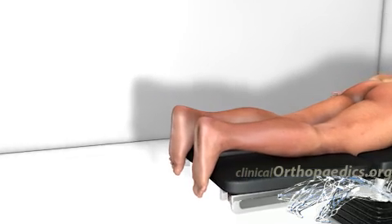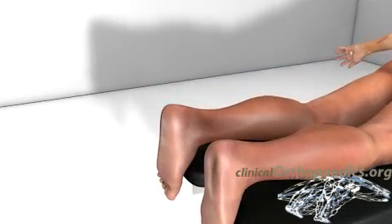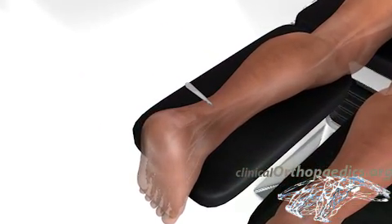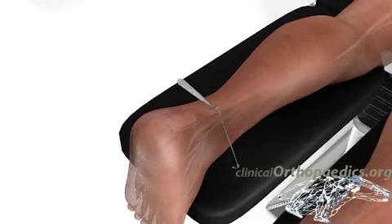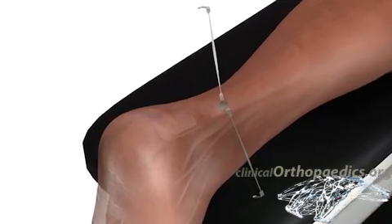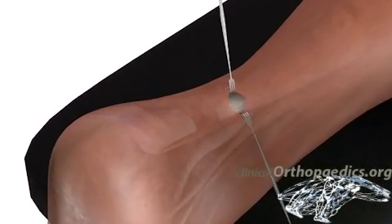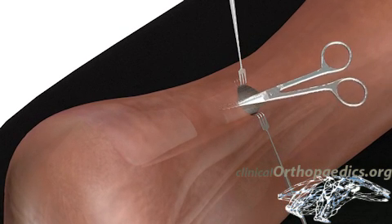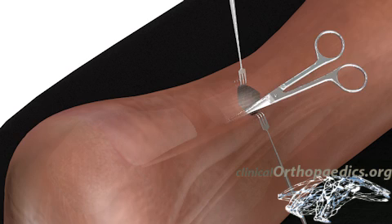Mini invasive surgery requires only a small incision made three centimeters proximal to the rupture. The skin, subcutaneous tissue, and fascia are sharply divided without injuring the tendon sheath. Tunneling is then performed in the layer between the fascia and tendon sheath using scissors.